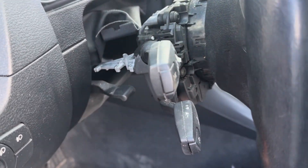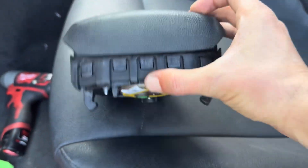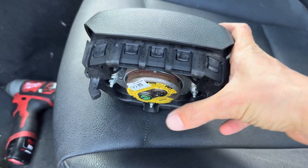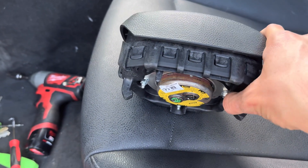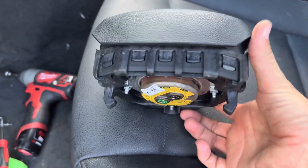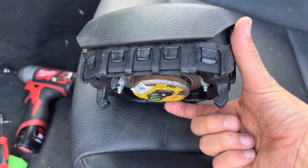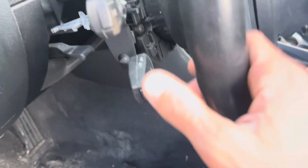On the back of the airbag it has these two hooks, one on each side, and there's a little spring that goes straight down here which you need to release. Usually you can come in from the bottom like so and then press it to the side and you're able to release it, but this one seems to be a little bit different.